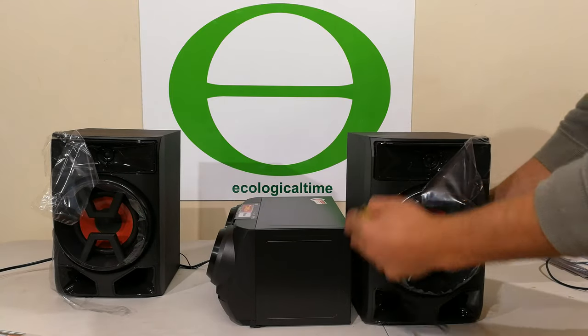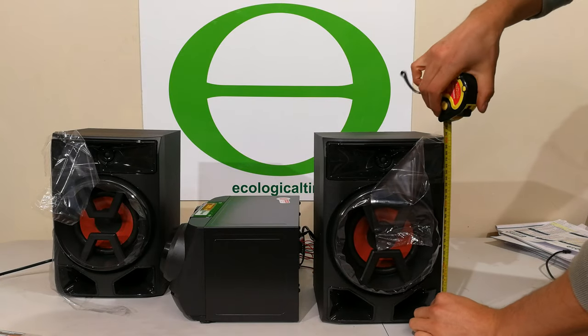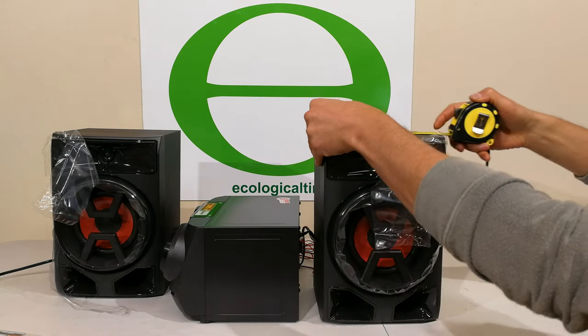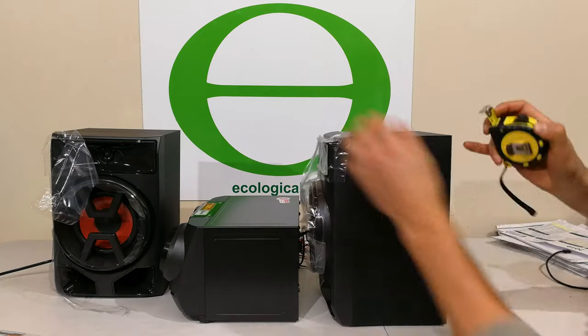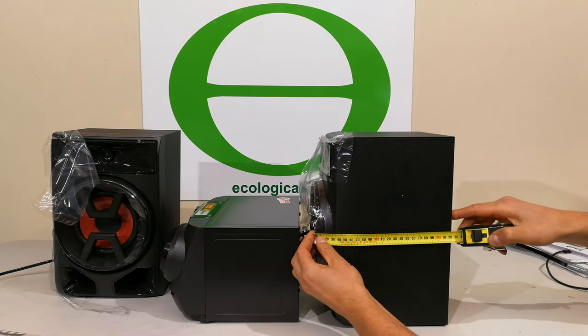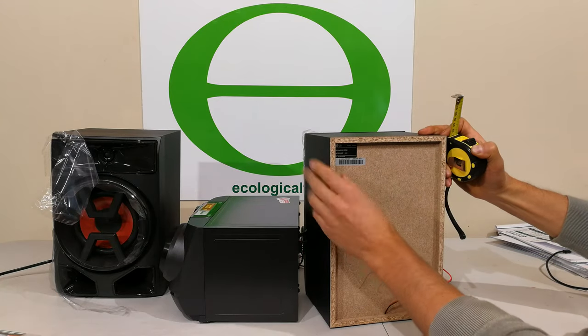However, the speakers are almost twice the height. The speaker height is just under 31 — it's 30.5 centimeters. The width of the speaker is 20 centimeters. The depth of the speaker, including the woofer housing, is 22 centimeters. What you will notice is it's made out of chipboard.